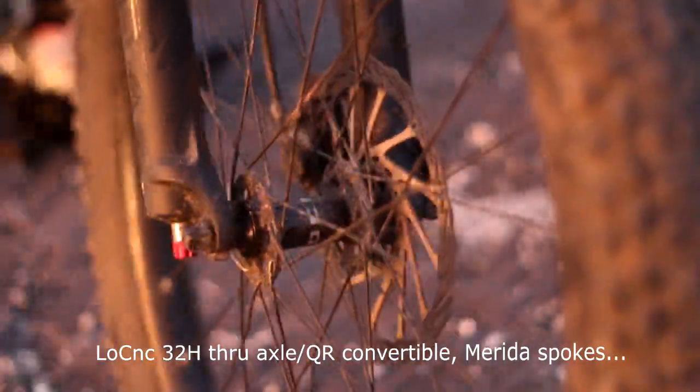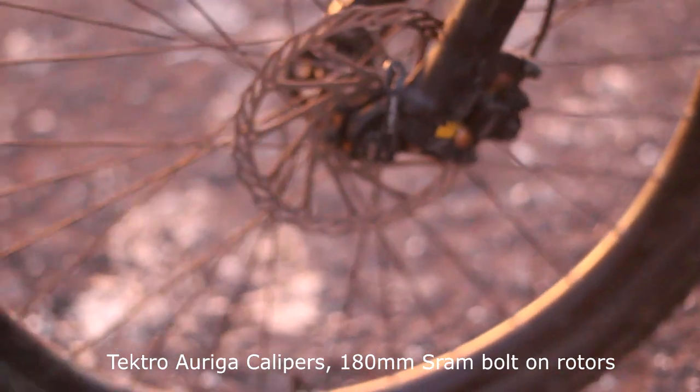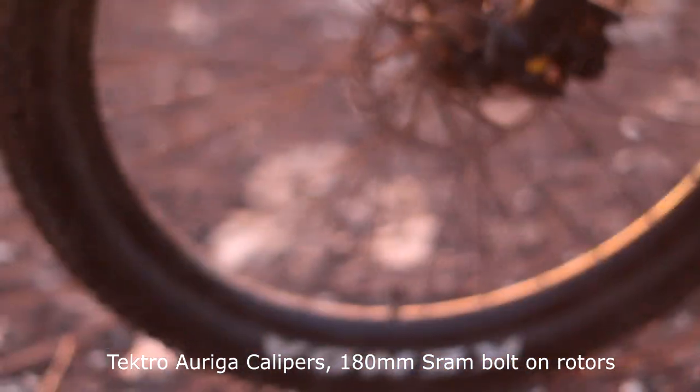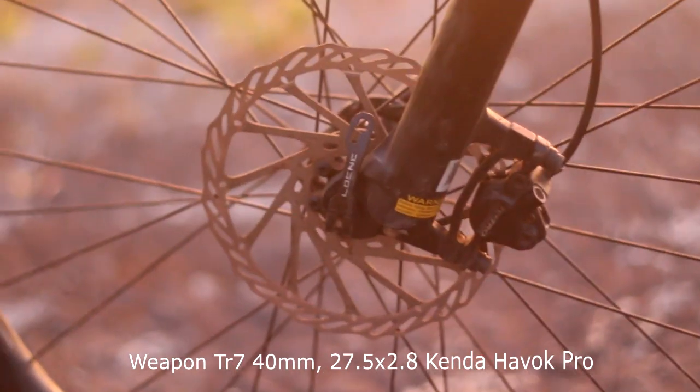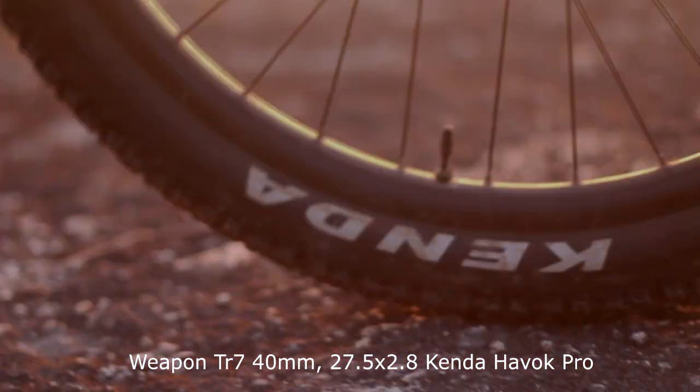The hubs are LO CNC quick release with 32 holes and ordinary spokes. Brakes are Tecto Auriga with 180mm SRAM rotors. The wheels are 40mm Weapon TR7s with 27.5 by 2.8 Havoc Thorn tires.